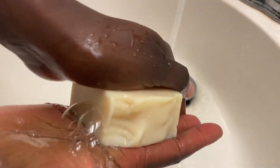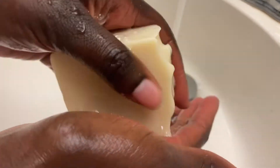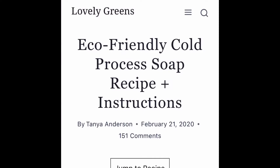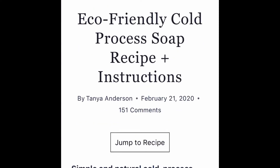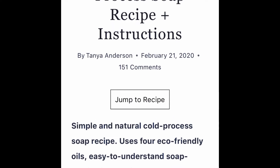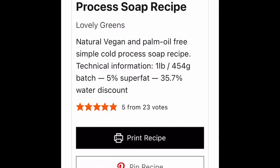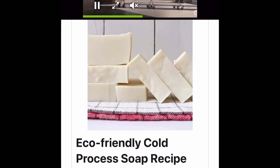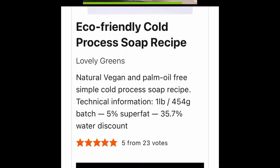And here's the lather. The next recipe I used was from Lovely Greens and it was her eco-friendly soap recipe — and it truly is a lovely recipe. I ended up making a lot of bars based off this recipe just because it was so straightforward and easy, and her website was very user friendly.